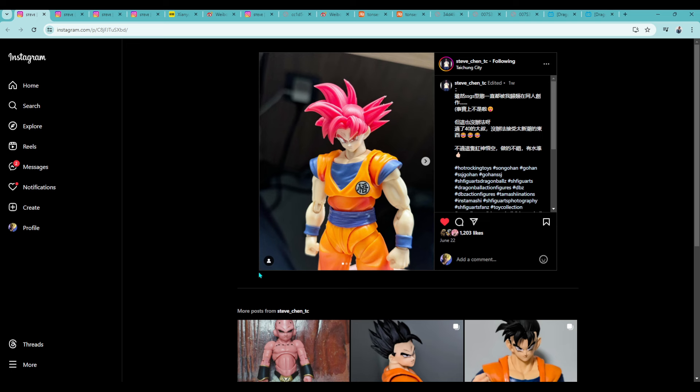First up, we're going to talk about Steve Chen TC. They've recently been tagging me in a lot of stuff on Instagram, and a lot of it I've seen before, but sometimes they do have nice updates. For example, this is the Air Super Saiyan God kit — the latest photo. I forget which version this particular head sculpt is, maybe Ruby or something. There are three total variants of this hair, and they have different face plates. It does look pretty good so far.